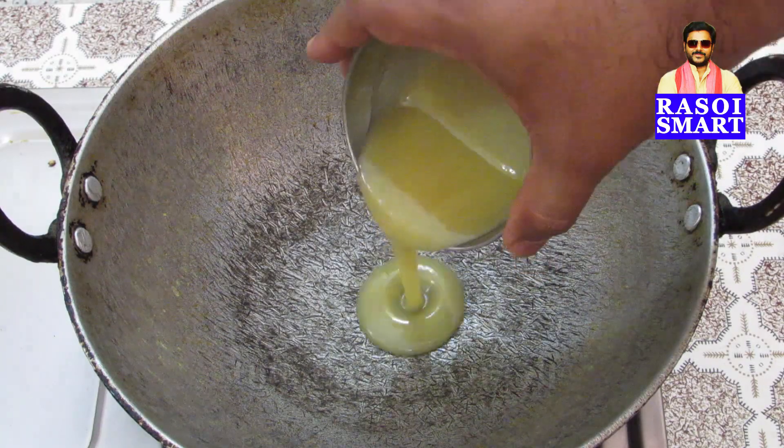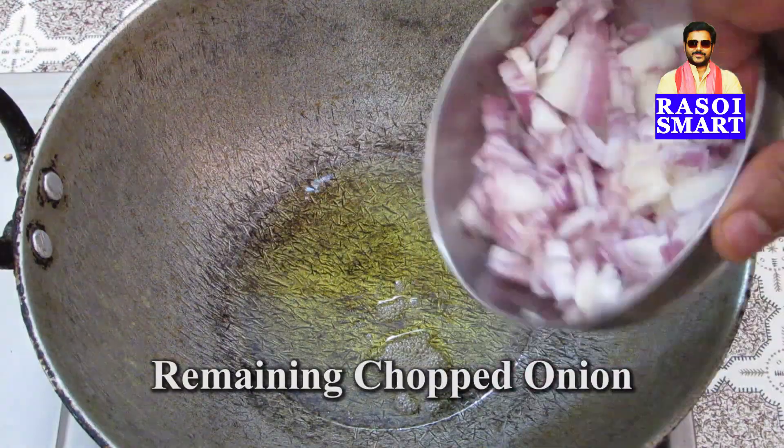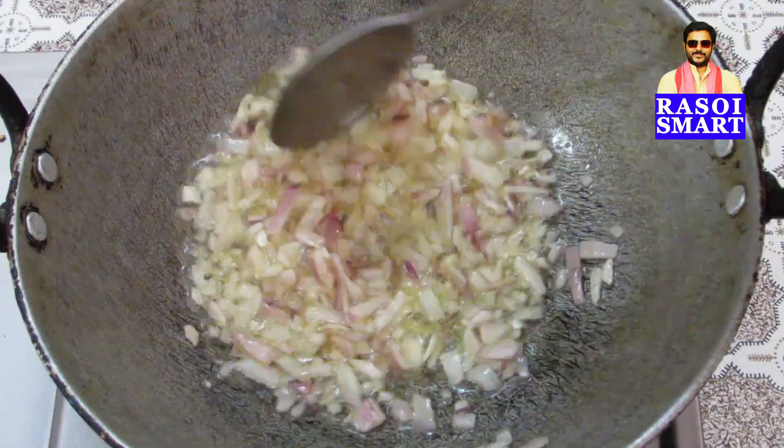Step 6. In a kadai, heat 100 ml of coconut oil, add remaining chopped onion and saute until onion turns to light brown.